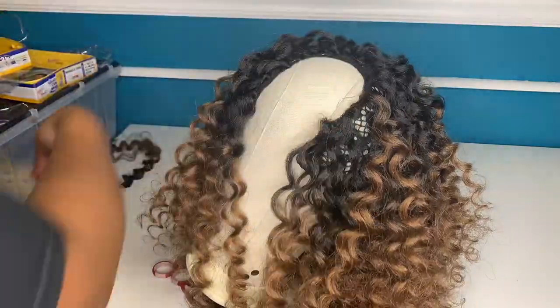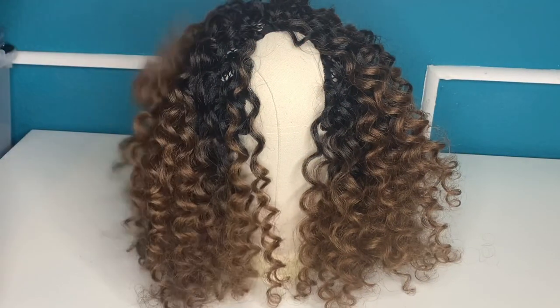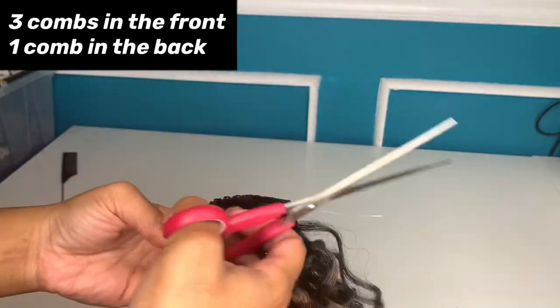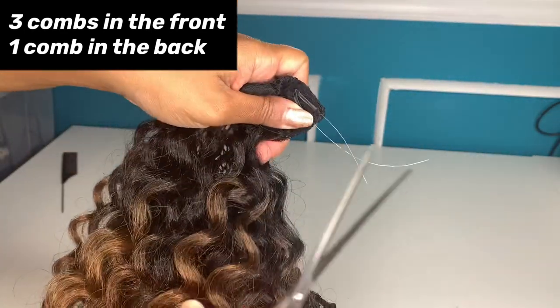I wanted to get at least four to five wears out of this unit. So there you have it — that is the completed look without any cutting. The cap itself actually comes with these plastic pieces that kind of hold it together so it stays on the wig block. I'm just going to go ahead and snip those off.